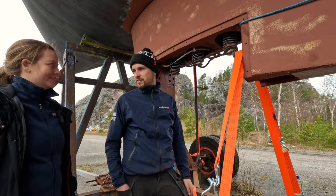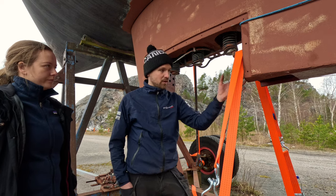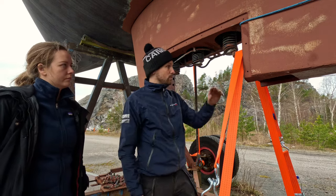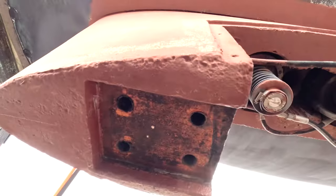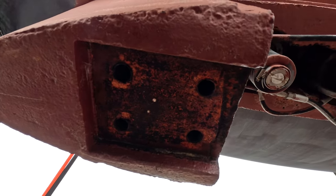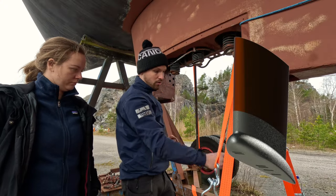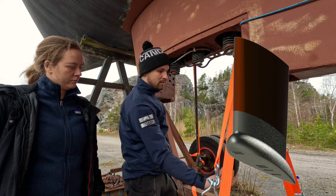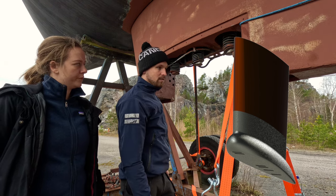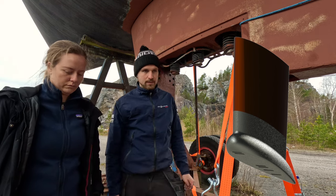Maybe a bit about how we're going to attach it. So the whole keel - there are already in this design from where the hinges for the swing keel were attached some bolt holes. There are some underneath here as well. So we're going to use the ones underneath, and we're going to drill some new holes as well. Then we're going to have basically threaded rods going through the whole lead part, then tighten with a nut from underneath. There's going to be M24 threaded rods and there's going to be 11 of them - acid proof.